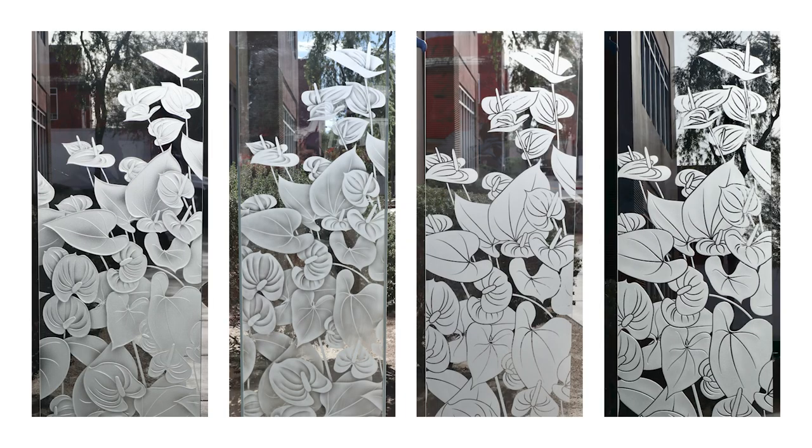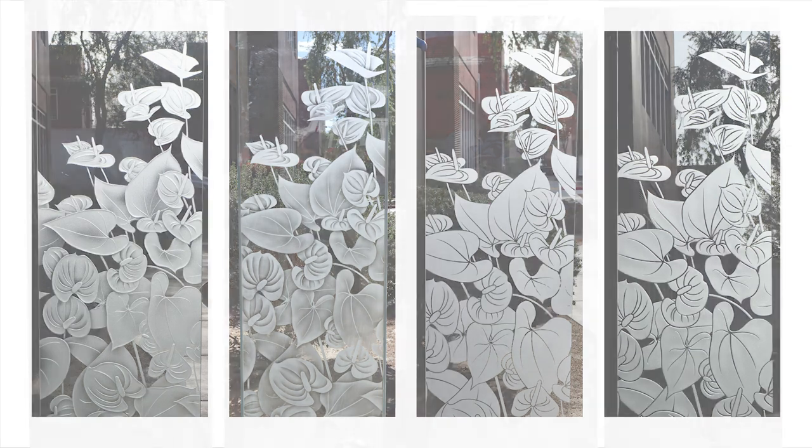Rest assured, no matter which effect you choose, we guarantee you'll love your sandblasted work of art captured in glass by Sans Souci.